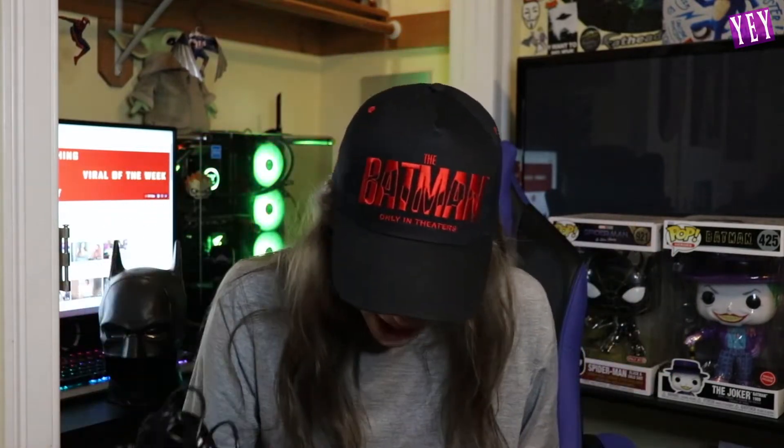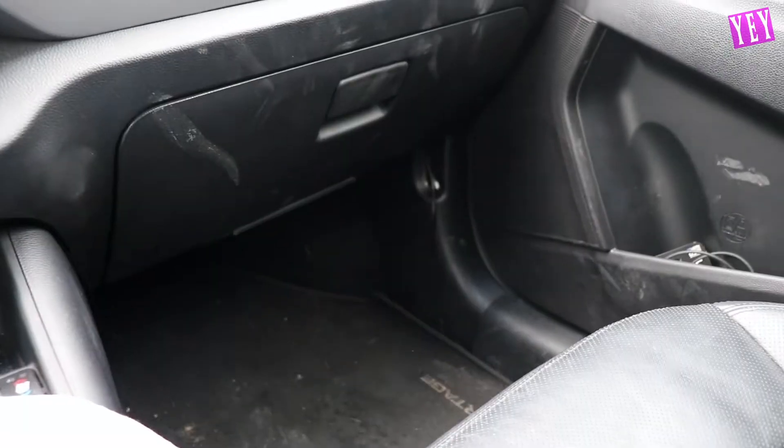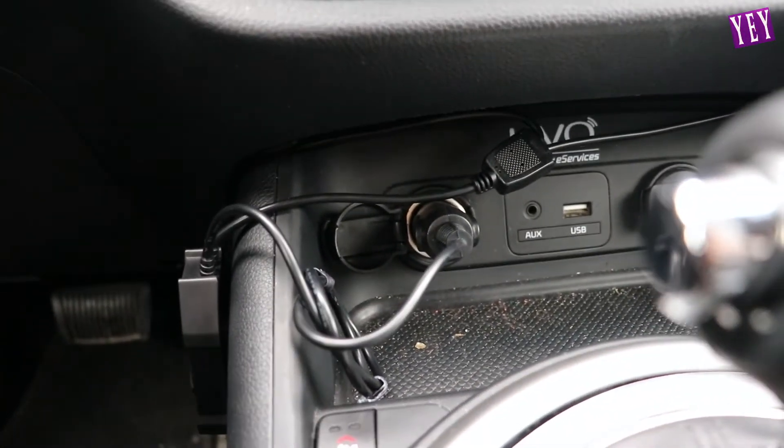The LED strips peel and stick, and the velcro is to hide the wire in the car. Let's get this started and set these up — we have to go into a car. I have the ambient light strips and I'm going to attempt to set these up. It's a little dirty but I set it all up. Here's where I have it plugged in — it's a little messy but this is the best I could do.